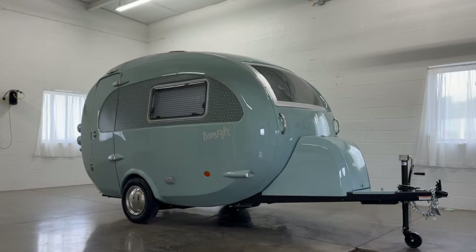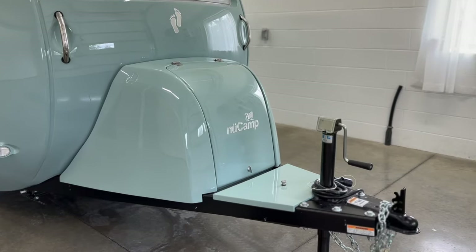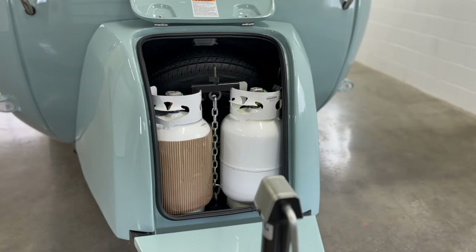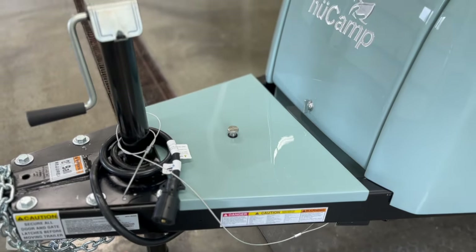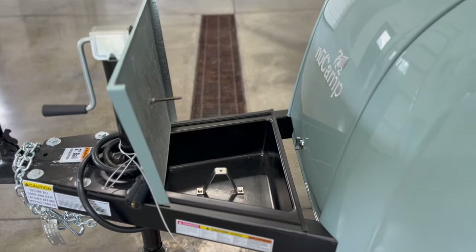Starting at the front of the unit, there are handles on either side of the trailer. Inside the fiberglass front tub is the spare tire and propane tank storage. There's also a small storage compartment in the front tub designed for your tank hoses. Twist the knob to loosen the top and open the compartment.